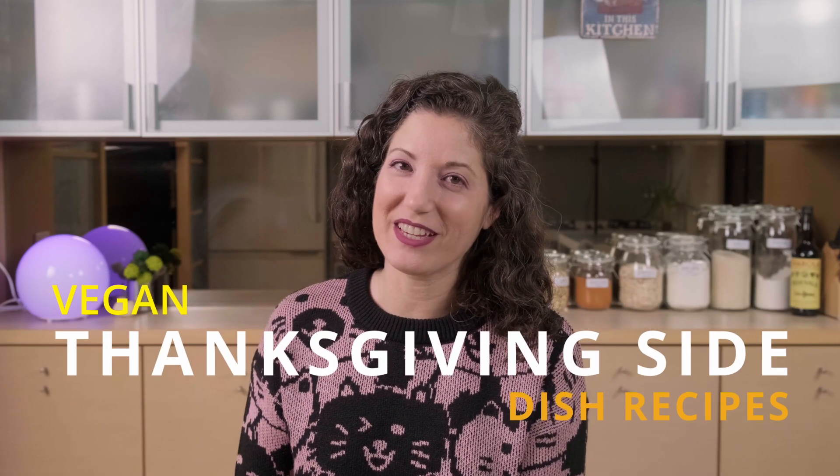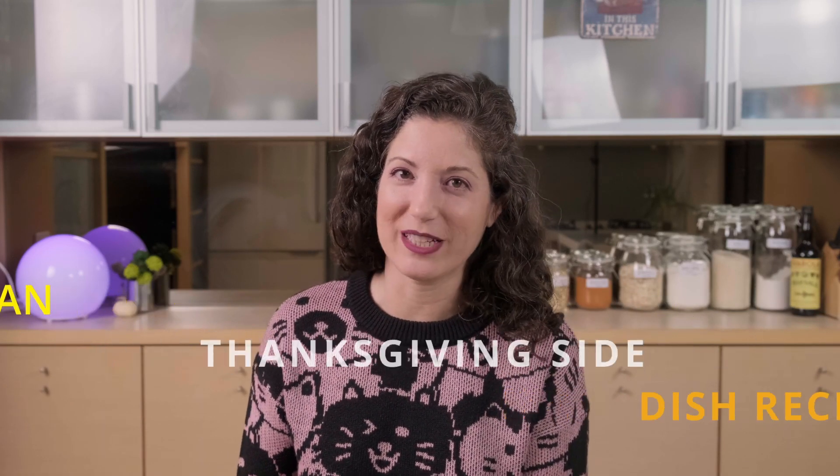Hello again! With Thanksgiving coming up very soon, I wanted to compile all of my best holiday recipes, and this video is all about the vegan appetizers and sides. My last video, I gave you four of my favorite Thanksgiving dinner recipes, so if you missed that, make sure you check it out. All of the recipes mentioned in this video are also on my website, so I will post links in the description below. There'll also be some timestamps down there in case you want to skip to a particular recipe.